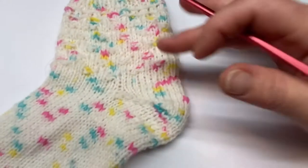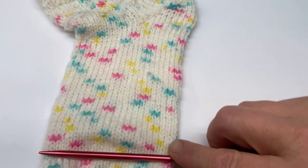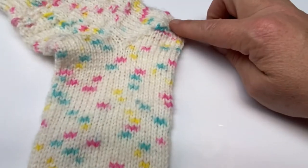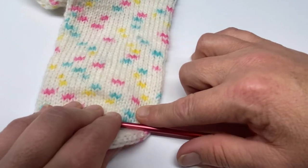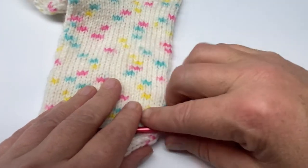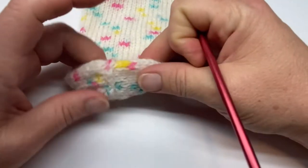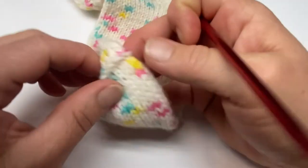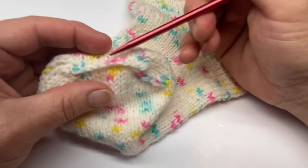I prefer it over the heel flap, heel turn, and then picking up gusset stitches. I absolutely prefer short rows, and then I just worked out the foot in stockinette as long as I needed it to be after I have my foot measurement from my heel to between my toes. There is a video that explains how to measure your foot to make a sock that will fit your foot exactly. Then I just did my short row decreases on both sides and a Kitchener grafting on the toe to close it up.